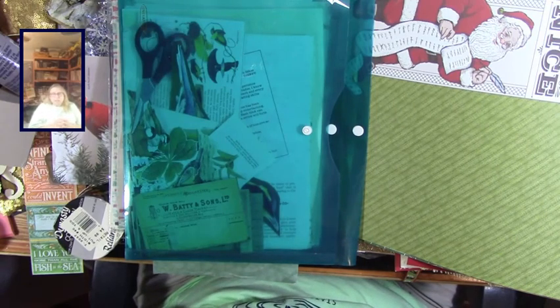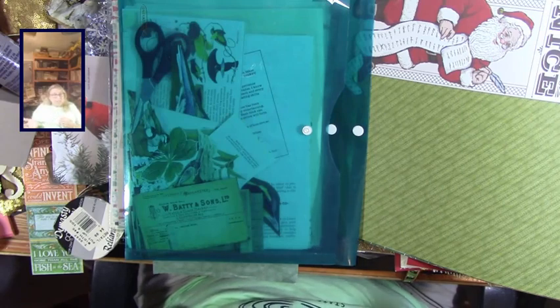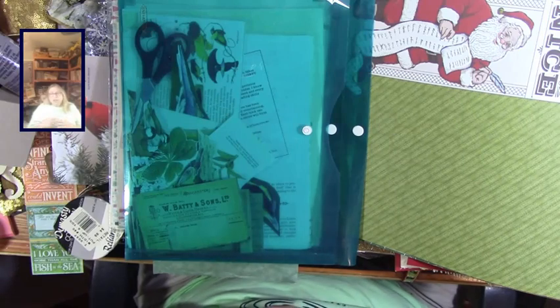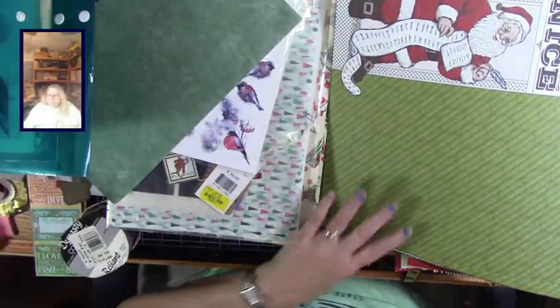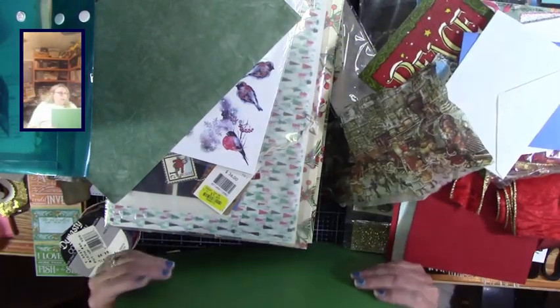I do have pens and pencils in different places, based on the amount of use they get. Some pencils I really only take when I'm flying and want to do watercolor, so I take my watercolor pencils. Other than that I hardly ever use them, which is really a bad thing, but anyway.